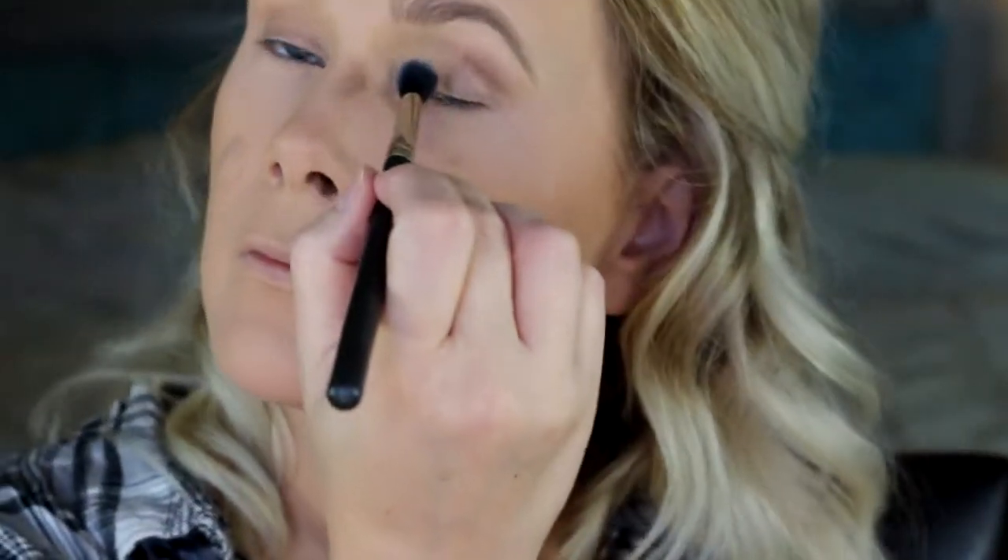Using my Morphe M27 brush, which is a smaller smudger brush, I'm going to take shade Leader — the darkest of the bottom row, a really pretty plummy burgundy — and lightly pack that right along the lower lash line, upper lash line, and a little into the crease to darken that up. Then using that fluffy brush again to smoke that out and blend all the colors together.